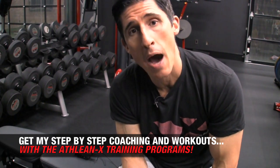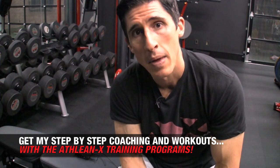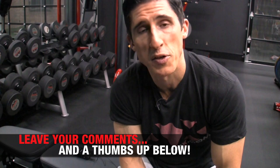Head to ATHLEANX.com right now if you want a training program that puts the science back in strength and tells it to you the way it is — no bullshit. Day by day meal plans, workouts, everything you need. In the meantime, if you've found this video helpful, make sure to leave your comments and thumbs up below. Also, let me know — have you tried the test? I did. I fell for it way back in high school, but I promise you, never again.